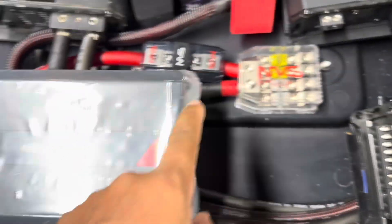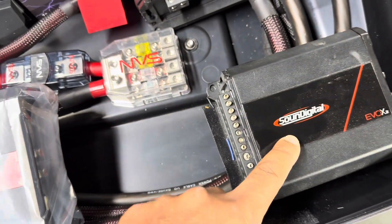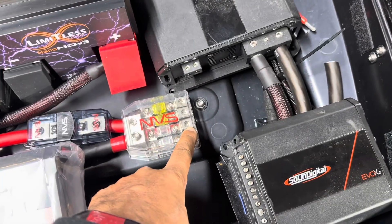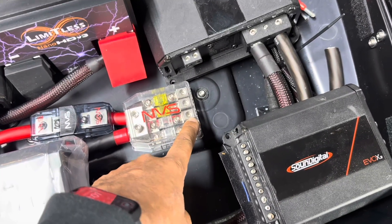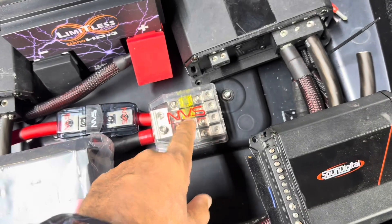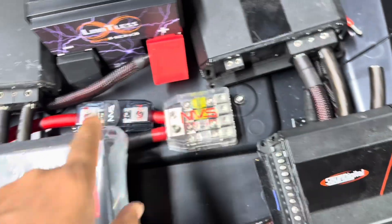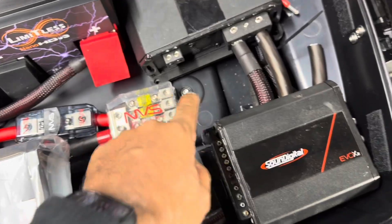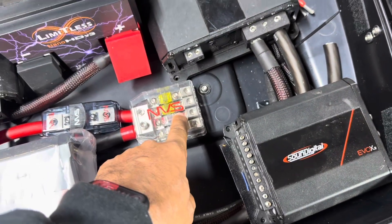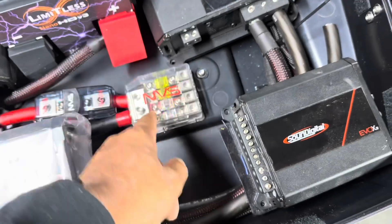From here we're going to go to the 2,400.4 and the 800.4 using these cables. We also have two more fuses we could use for LED lighting, air ride, anything else. Doing it this way gives you fuse protection for this, fuse protection for this, and then two available outputs — one for air ride, one for LEDs, or another amplifier.